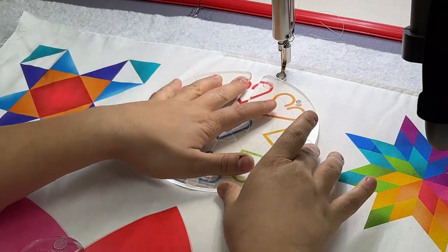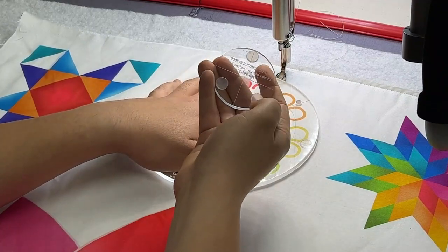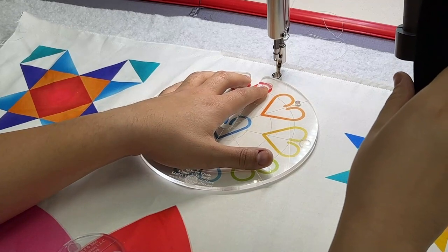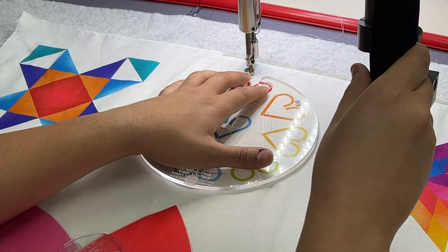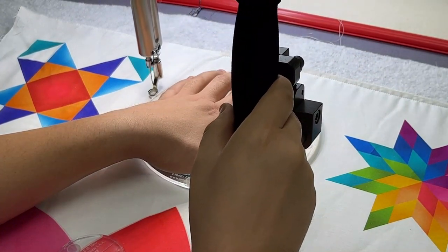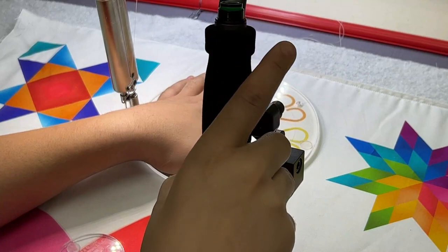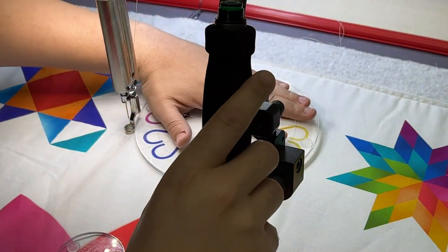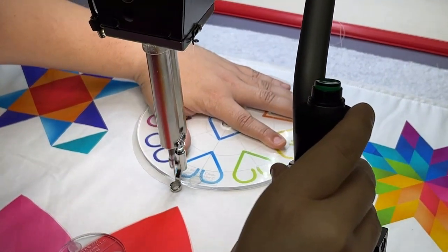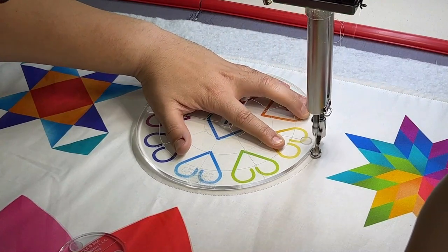I'm going to get that on there and hold it nice and tight. Don't push too hard on the machine because you won't be able to move it, but you want to have a good grip. The gripper dots for your ruler are a life saver when you're doing something like this. I'm going to start the machine and just slowly move this around. Whenever you're doing ruler work or template work, you don't have to go super crazy fast — take your time with it. You kind of want to pull the machine against the template a little bit; that way it has control. Once you get to a point where you can't go any further, stop the machine and move your hand around the other side. Don't try to strain your hand at all.